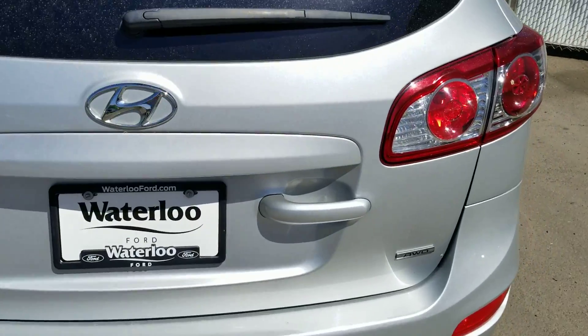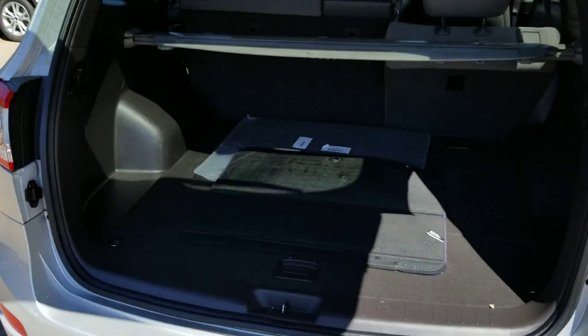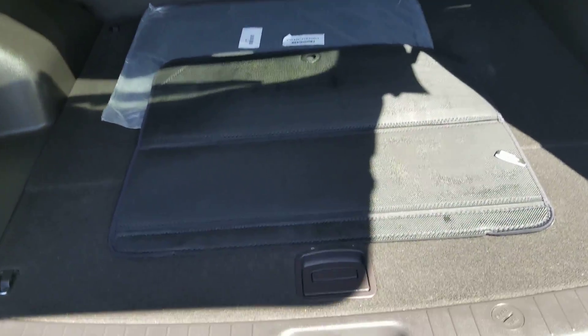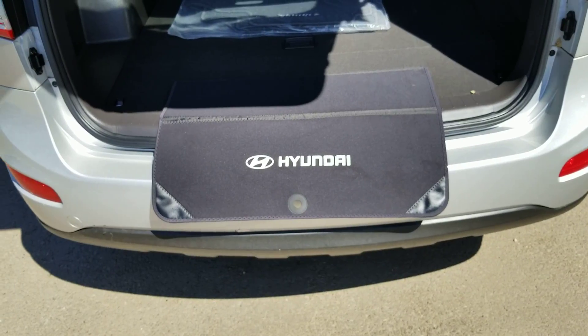The back is in great shape. Let's pop it open — the lift gate is right here, hydraulic lift, easy to open. It has a nice little cargo mat that you can fold out; it just protects the plastic if you're trying to load something into the back.